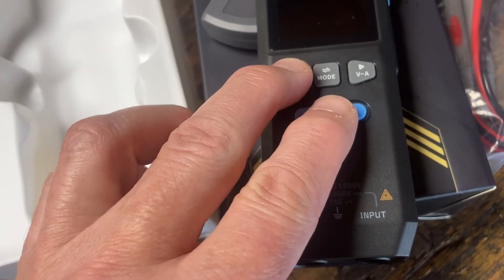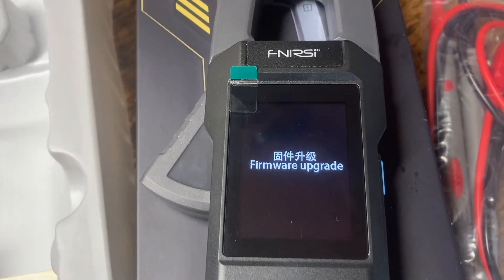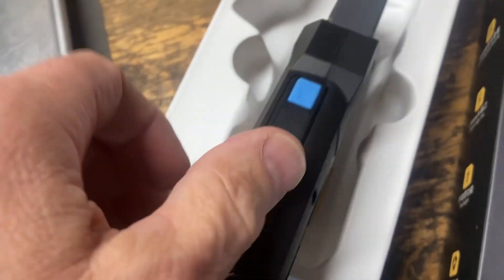Push these two buttons together — there we go, firmware upgrade mode. I'll interface to the USB here on the side.